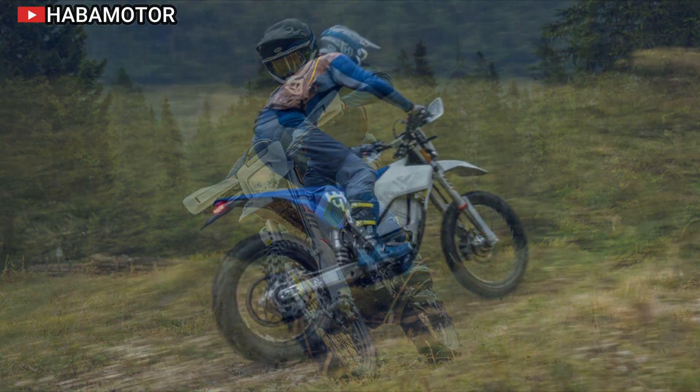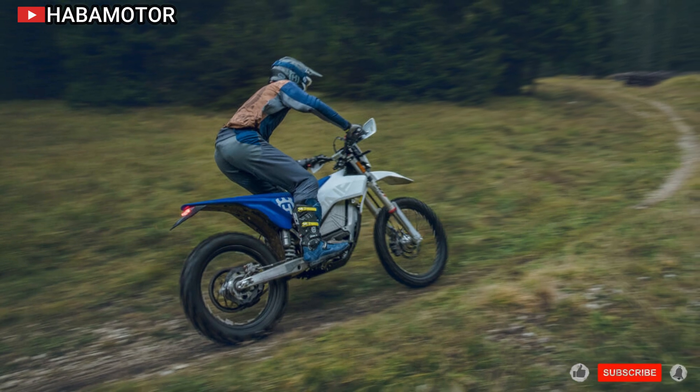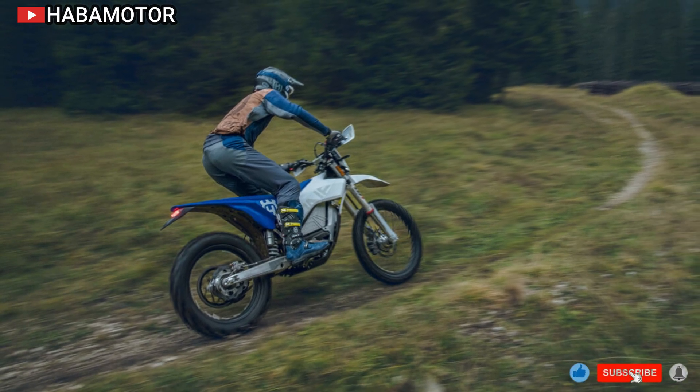The Pioneer is built to withstand various off-road conditions, with its battery and components rated IP67 for dust and waterproof protection.